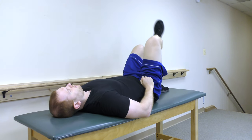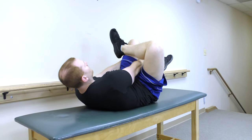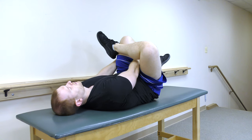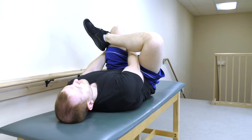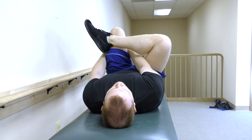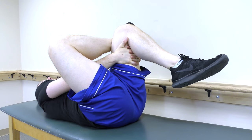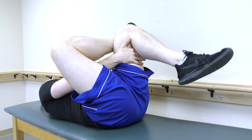You can also stretch your piriformis by laying on your back. Cross the painful side's leg over the opposite knee and pull your leg towards you. Hold this for 30 seconds and perform 4 repetitions. To progress this stretch, reach through completely and grab just below your knee.